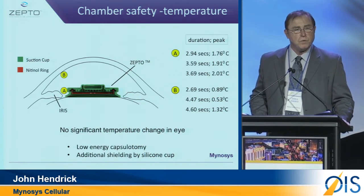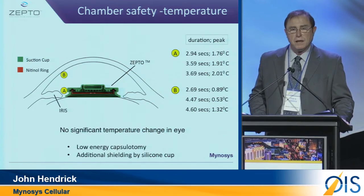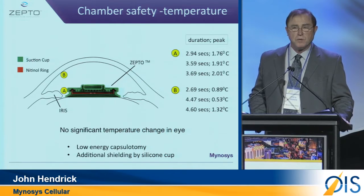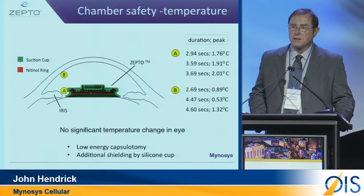We've also done extensive work in a GLP study with the University of Utah. In 40 rabbit eyes, one eye was done with the typical CCC, the other was done with the Zepto. At the end of one month, there was absolutely no difference in the two eyes of the rabbit.